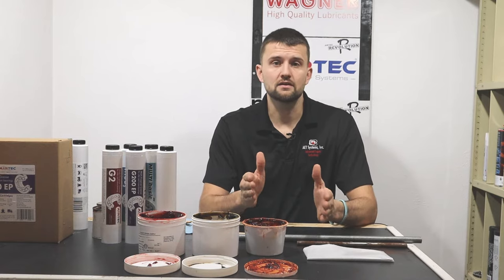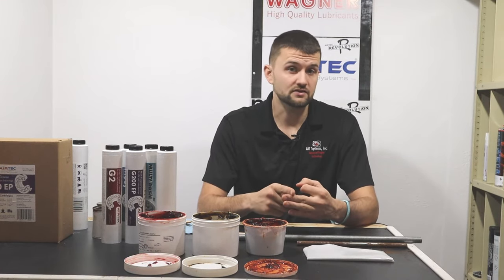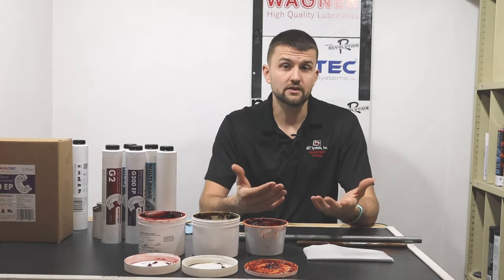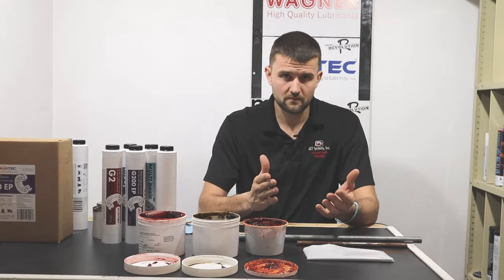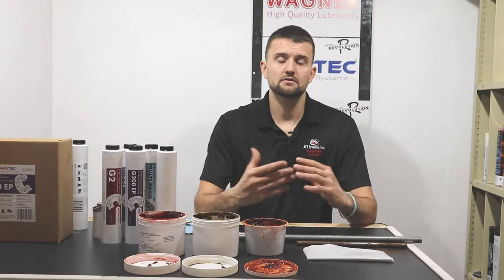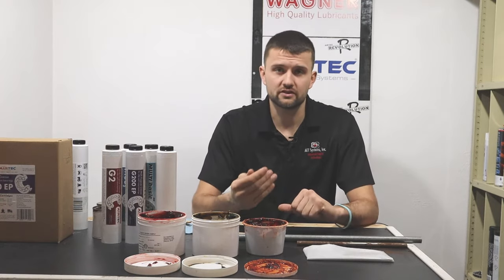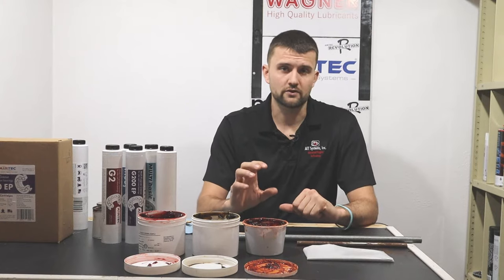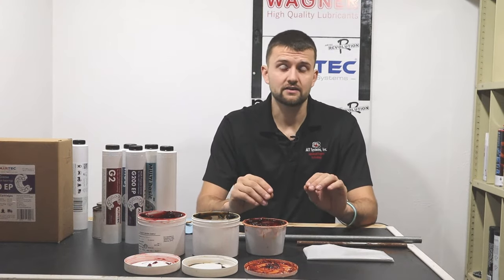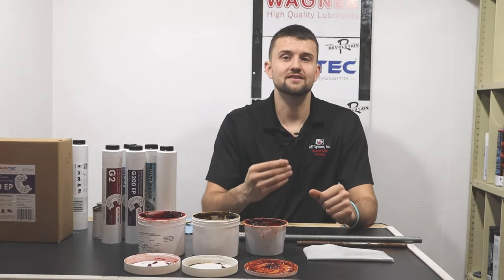We add a soap or thickener and there are a lot of different thickeners we could use — it might be aluminum, calcium sulfonate, calcium complex, lithium, lithium-12, or polyurea. In this case we're going to choose lithium because lithium makes a very good multi-purpose grease. It has good water resistance, good temperature ratings, and it's pretty stable. If we were targeting extreme water resistance we'd probably choose calcium sulfonate, which is really water resistant and makes a great marine grade grease. When we make a water resistant grease it really comes down to that thickener.